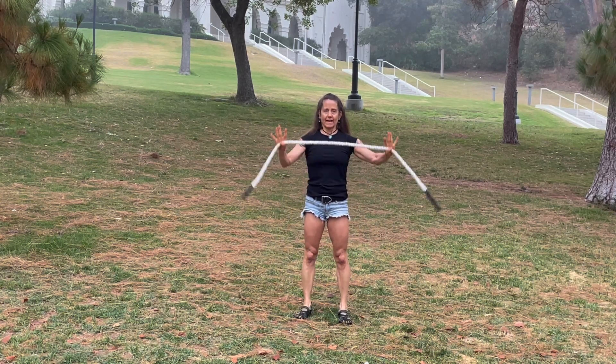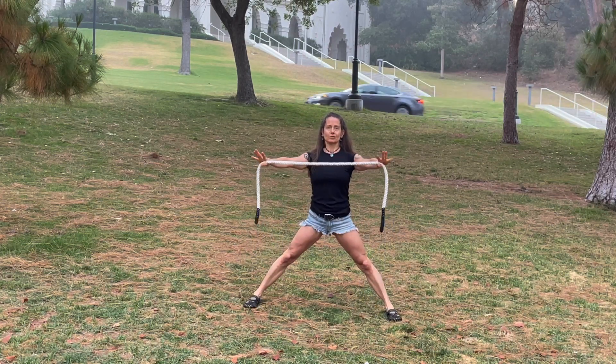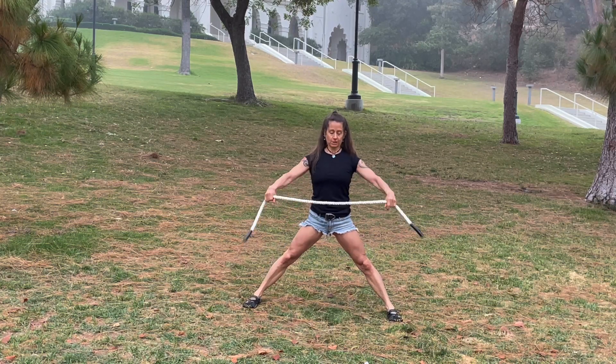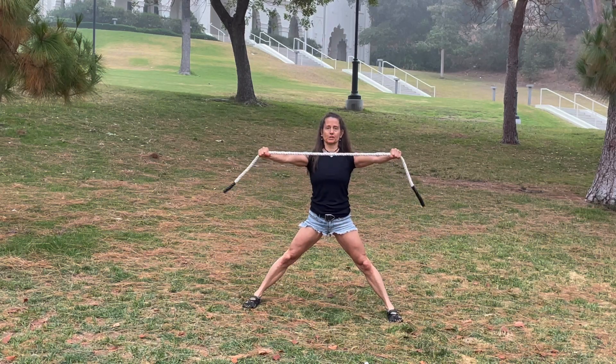Hey friends, it's Coach Tara and I've got a cobra rope. What I'm going to do today is a crouch step and a lat stretch with the cobra rope and some shoulder opening. So it looks like this — you take your legs nice and wide, your arms are in front, and you're pulling on the rope so it's taut.